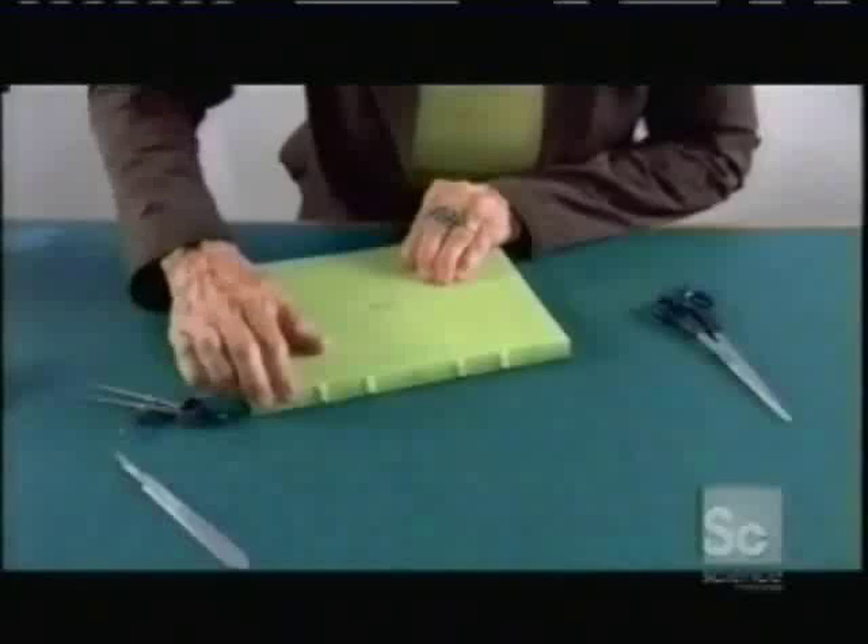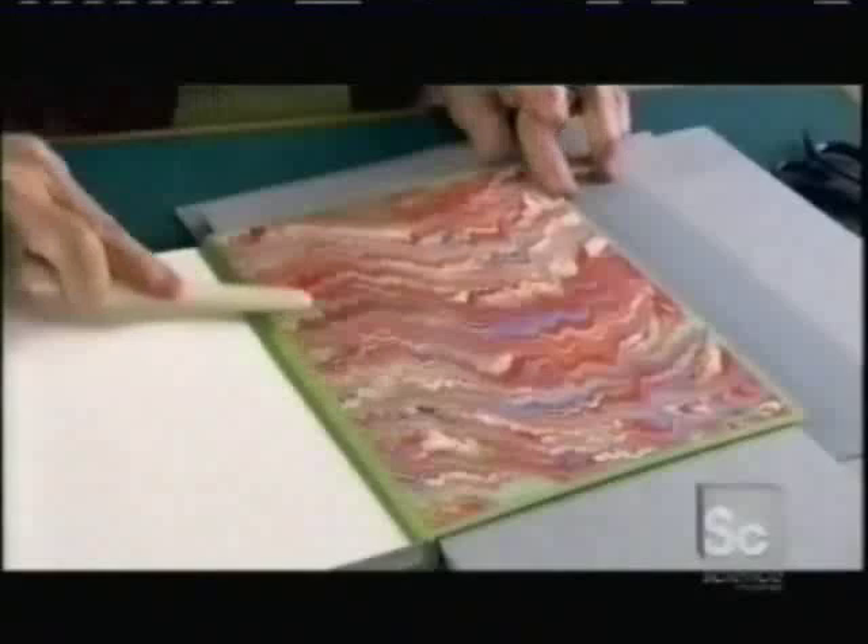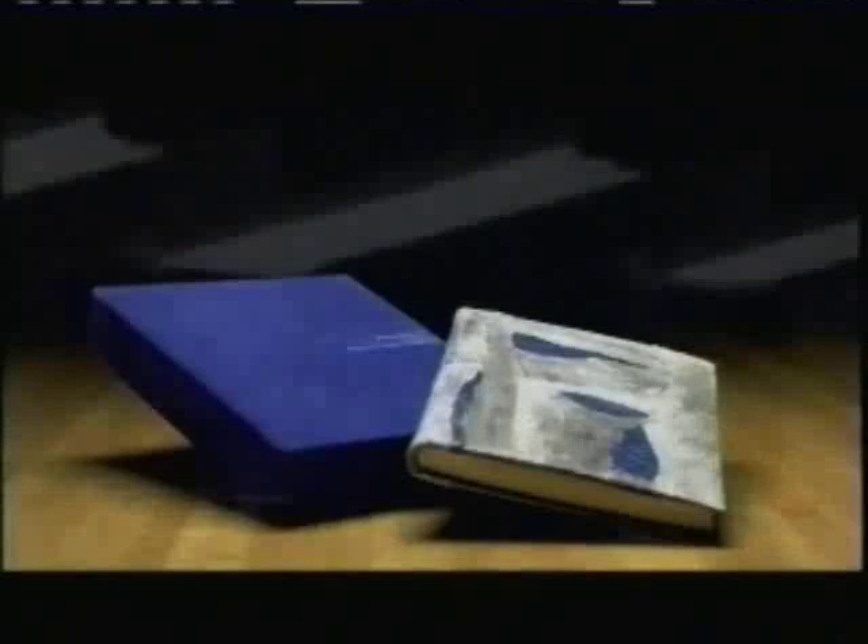After attaching the bound pages with leather hinges that match the cover, the bookbinder applies the finishing touch: decorative paper on the inside covers. From such traditional styles to ultra-modern fish skin bindings, it's hard not to judge these books by their covers.